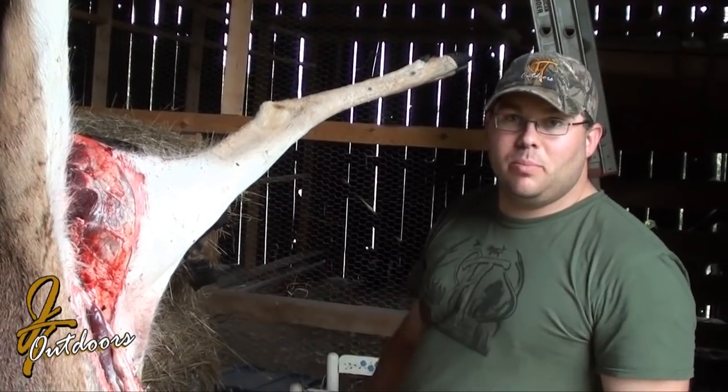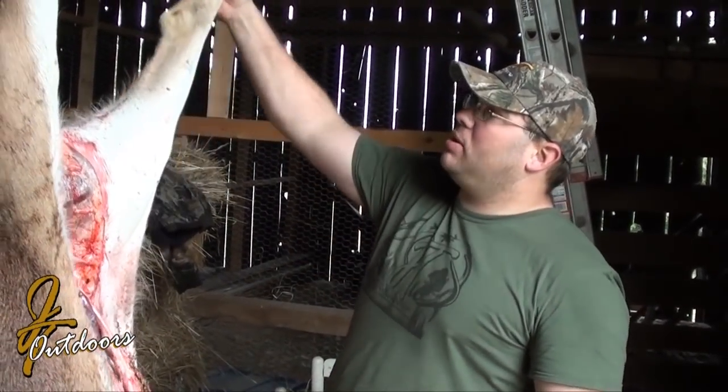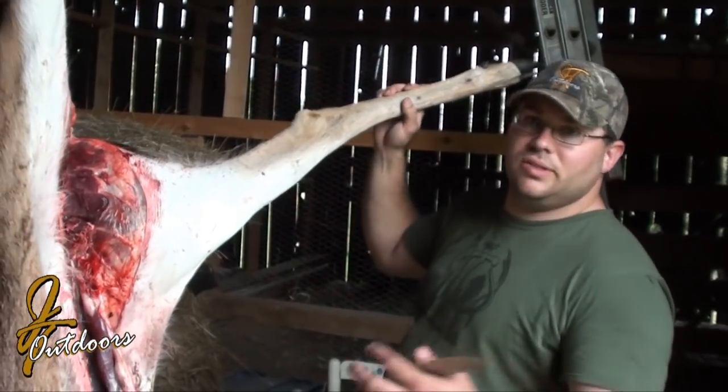Alright, so now that he's hung up, we've raised him up there and tied him off. The two-leg hang would be up here like a straight V. One leg, he's kind of a little off-center, but it doesn't matter.